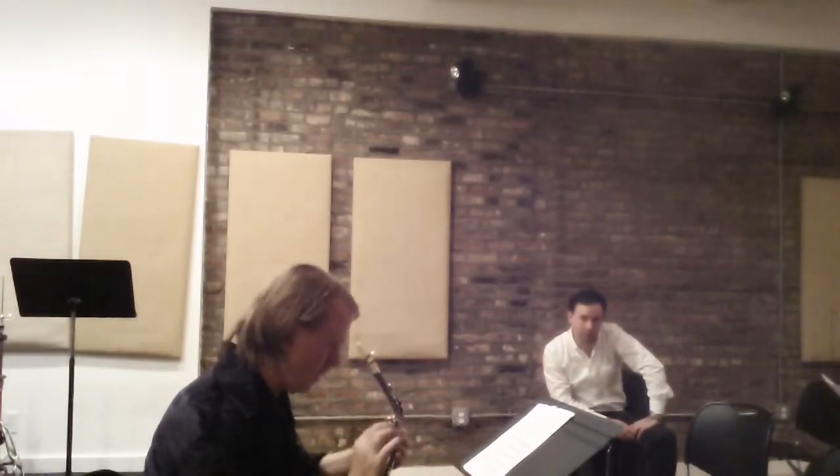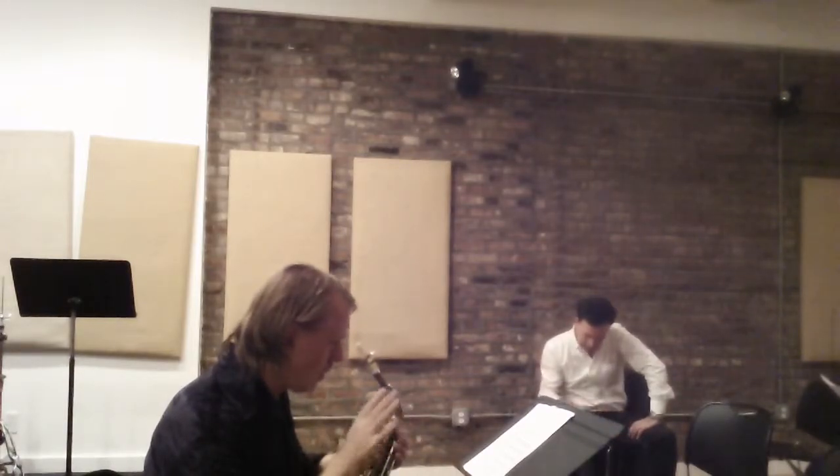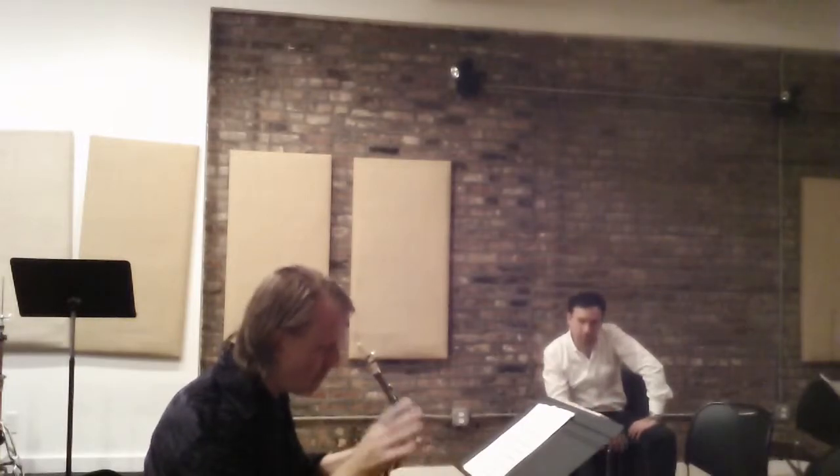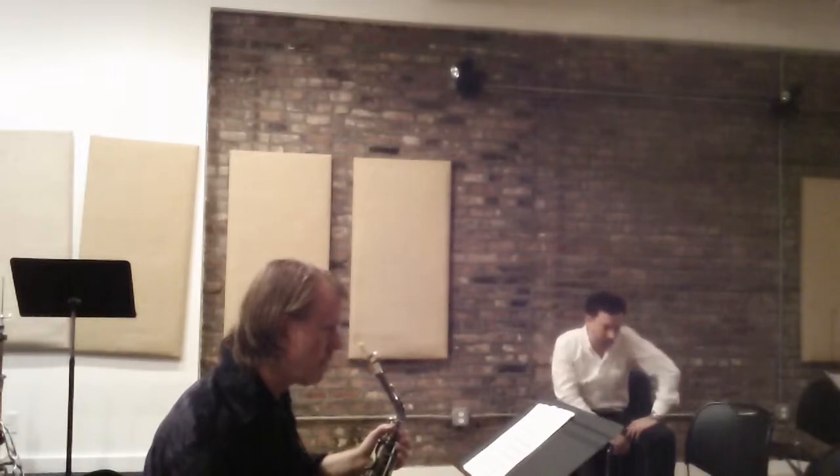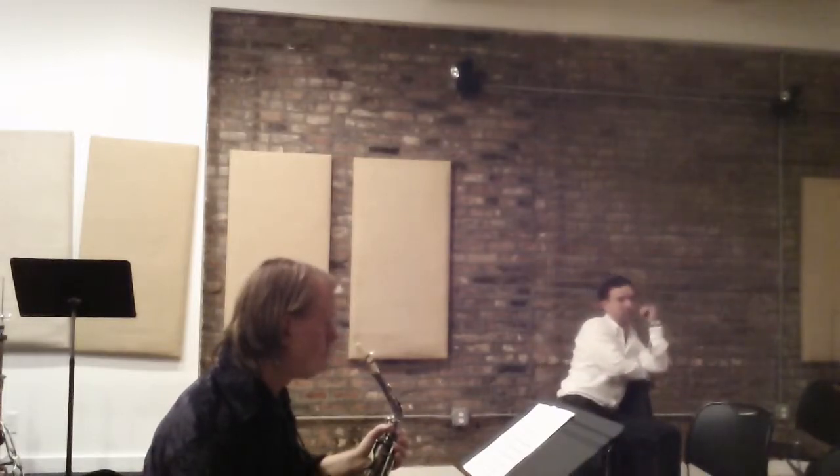It does have a structural significance, which is very important, and we're going to talk about that in more detail in a little bit. But tell me, what notes do those two trichords have in common? Or do they have any notes in common?